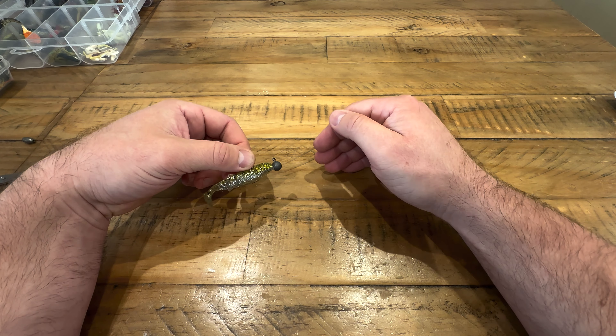If you had the hook pointing the wrong way it's going to hinder the movement. But pop the weight back on — just slide that through and that's that. The beauty of this one is it has all that movement. I tend to fish this with floating soft plastics — when you cast out the weight sits on the bottom and the hook will rise up.